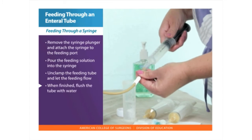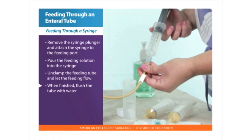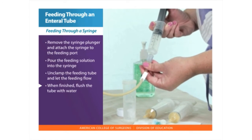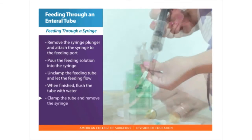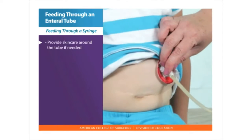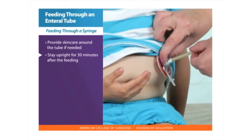You may have to fill the 60-milliliter syringe several times to complete the feeding. When the feeding is finished, pour water into the syringe to flush the tube — for adults, use 20 to 30 milliliters; for young children, 5 to 10 milliliters. Clamp the tube and remove the syringe. Provide skin care around the tube if needed. Stay upright for 30 minutes after the feeding.